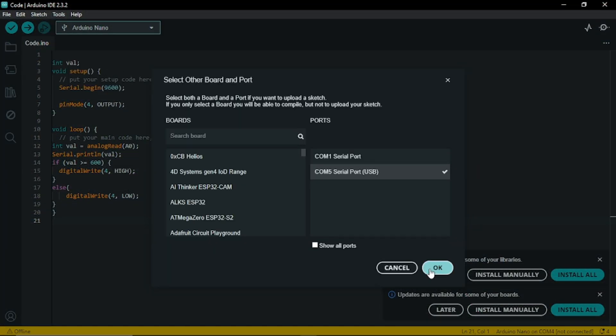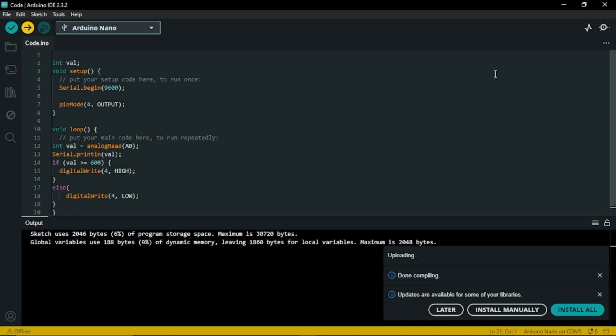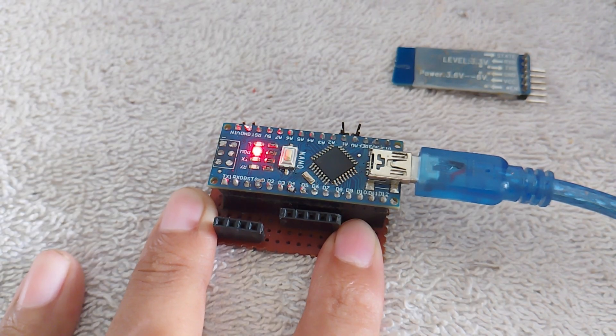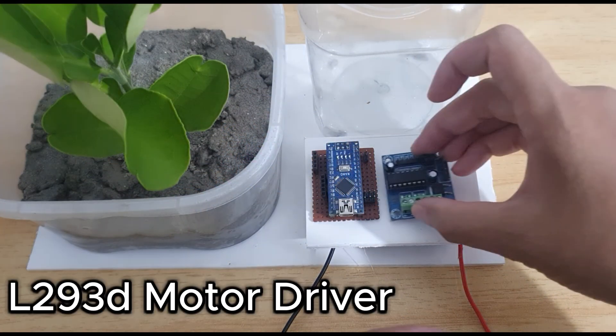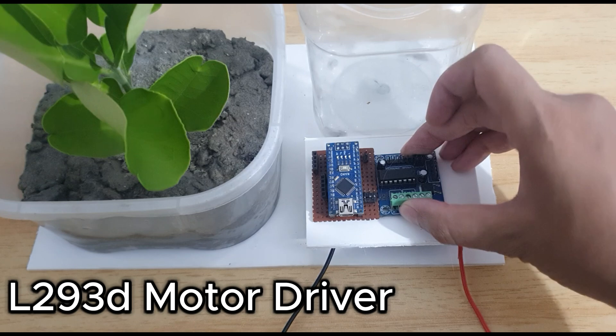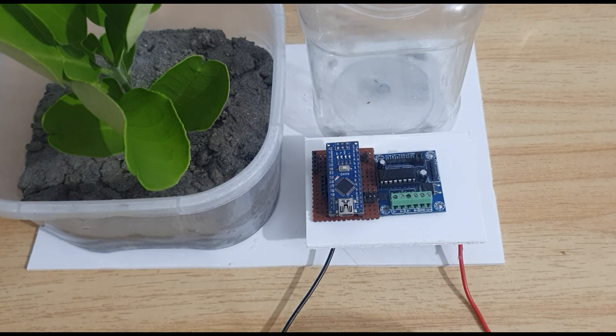By the way, you have to upload the code before attaching the Nano board. The code and diagram link are in the description. This is an Arduino Nano with a breakout board, but you can use just the Nano board. This is an L293D motor driver — you can also use the L298N.